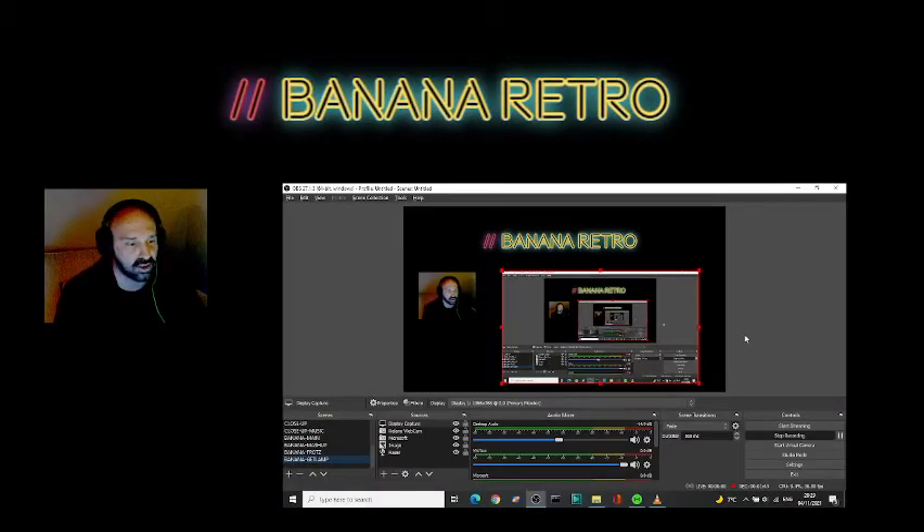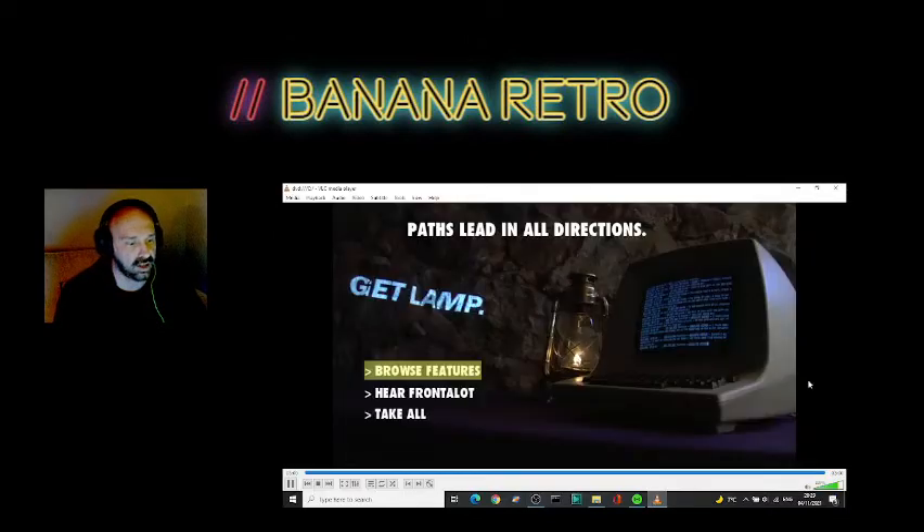What I wanted to do today was just a click around, check out what's on there. I've had a quick look at a few videos — looked great — but I haven't done 90% of it. There's a whole lot of stuff, so I don't know how much we'll get through. The screen's going to go a little bit weird because of how it works — I'm playing it back through VLC and OBS won't display it normally, maybe an anti-piracy thing. But you should now be able to see the GetLamp screen. Let's go ahead and browse features.